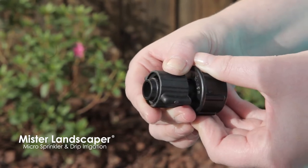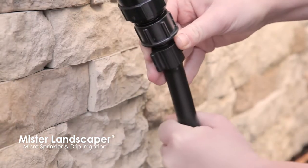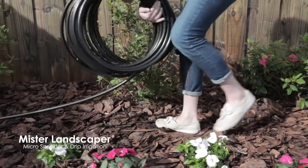To install any of these, raise the collar to expose the built-in O-ring. Push the 1/2 inch poly tubing past the O-ring, then hand-tighten the collar back over the tubing. Now run a line of 1/2 inch poly tubing through your landscape or garden.